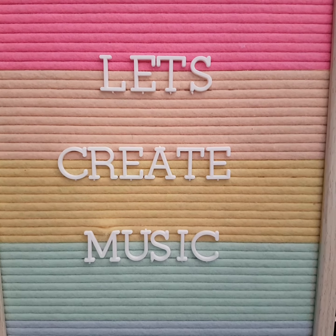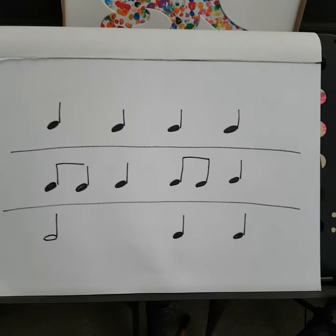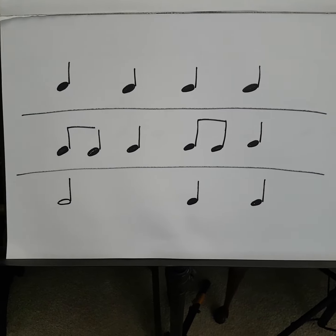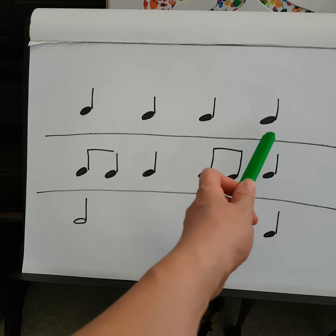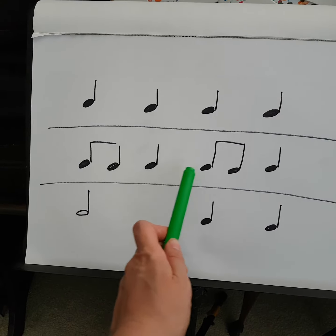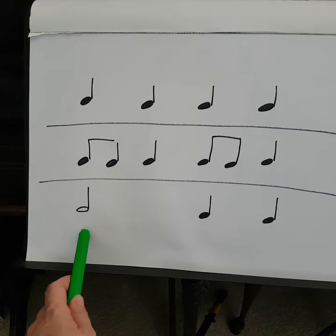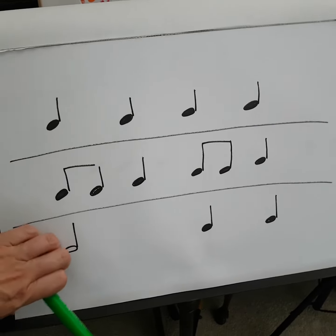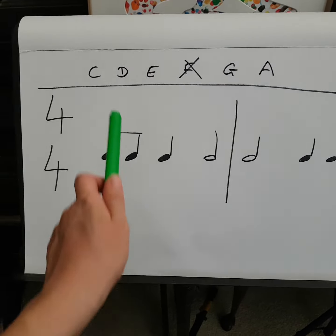Hey everyone, over the next few weeks we're going to create some music. We're going to make a couple of bars of four beats in a bar. So look at this one: ta ta ta ta — that's one bar. Or another one: ta ta ta ta ta — that's another four. Or this one: ta to ta ta. So once we've got four beats in a bar, we're going to add some notes to it.